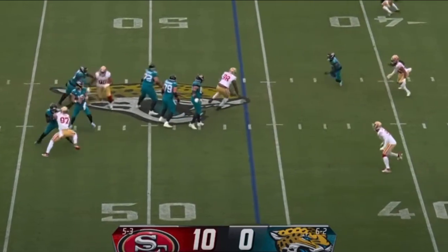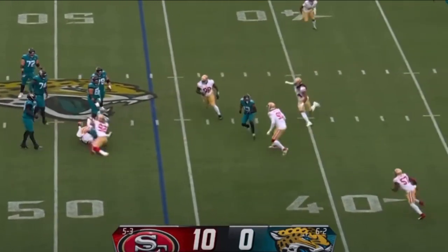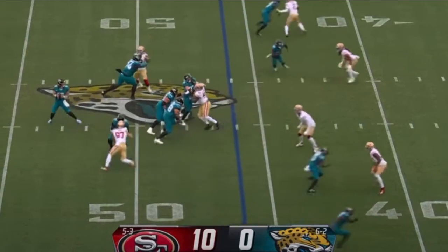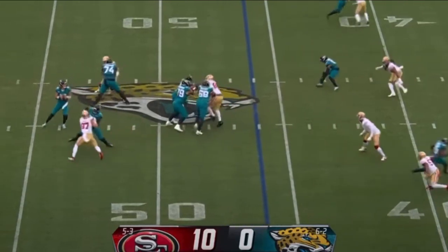As they get into this play, they're both going to wrap around the edge, but they're going to use two different moves. Chase Young at the top is going to swipe the hands away, and then stop in one step and come back inside. He does a great job of not allowing the offensive lineman's hands to get to him — he attacks, swipes the arms away, and then comes back in.